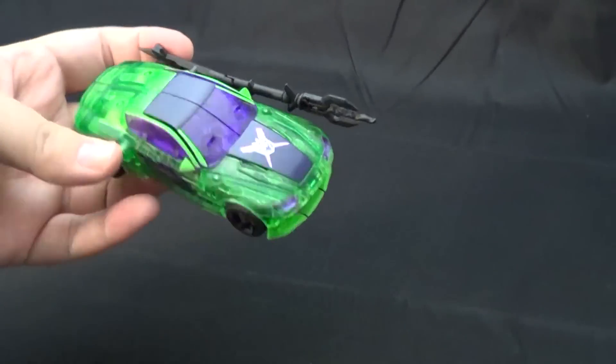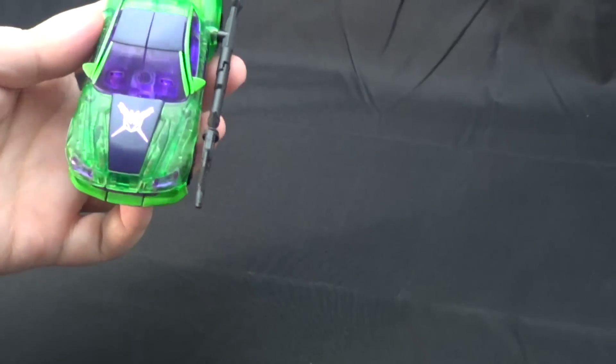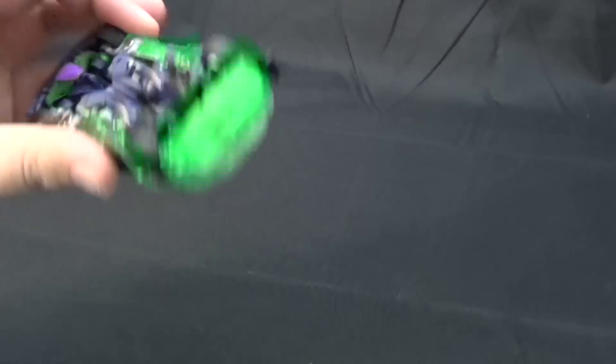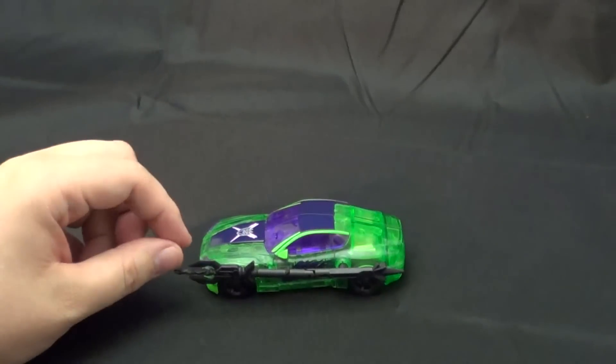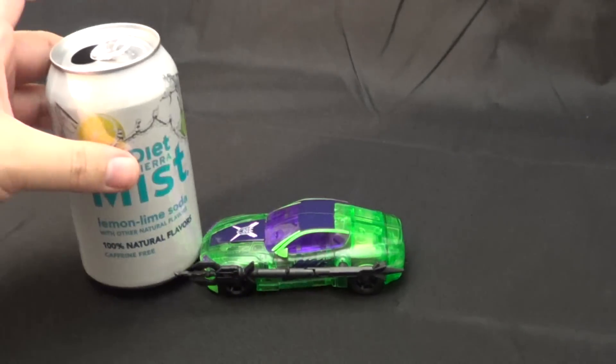He has generous paint applications in this lime green, this purple, and a little bit of purple for his crotch piece. As you can see, he's a fairly small car. If you don't know much about Knockout, that's about what he's supposed to be — he's somewhat smallish.